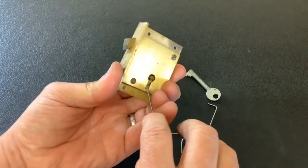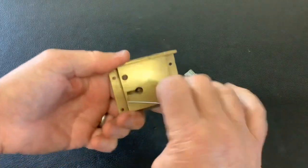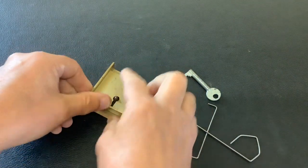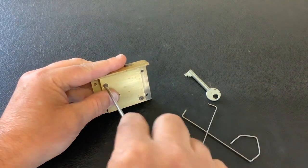Get it open — like I say, only two levers in there, not hard to pick. Get the wire out and we'll have a quick look at what's going on inside this lock.